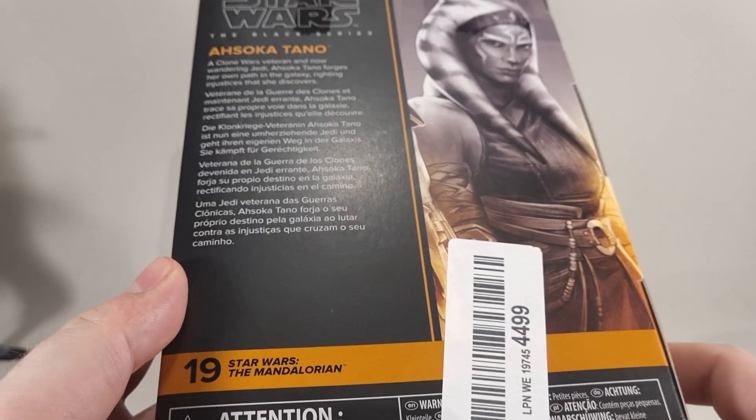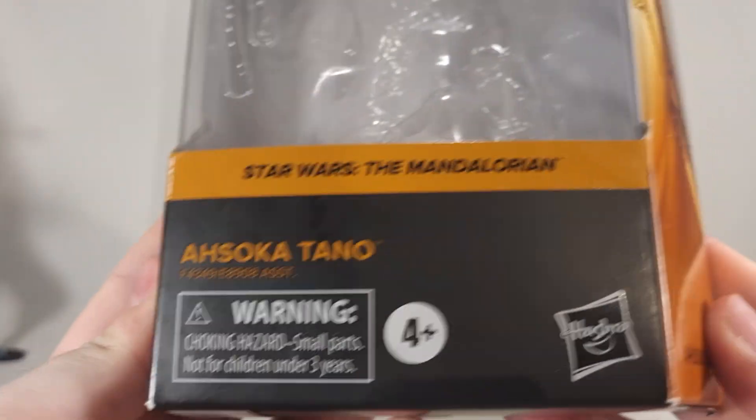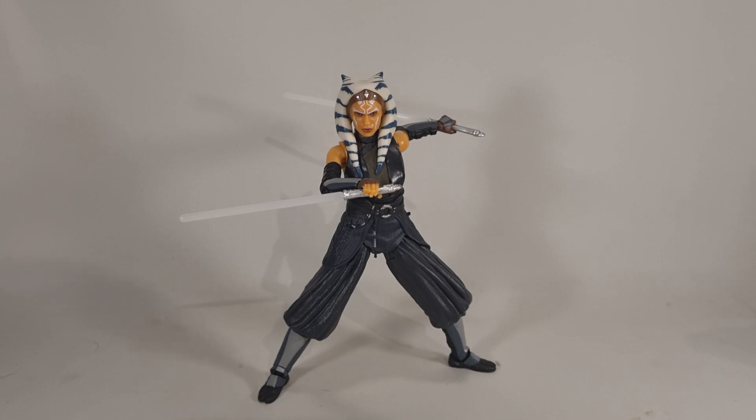You've got the blurb on the back detailing who Ahsoka Tano is, a nice picture on the side of her, played by Rosario Dawson in the live action, and window packaging. For those of you who don't know, Ahsoka was Anakin Skywalker's padawan who was basically framed just before Episode 3 happened. If you watch the Clone Wars cartoon, you basically hear everything that happened. She was framed, she left, she came back briefly just as the events of Episode 3 were taking place, and then she went into hiding. We now catch up to her as a full adult.